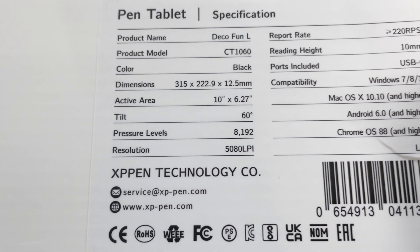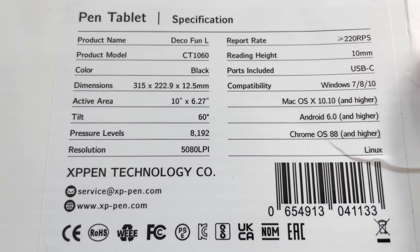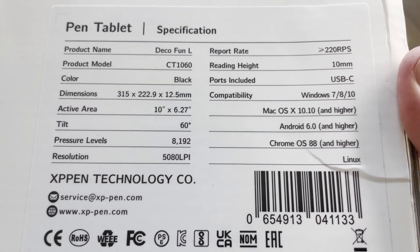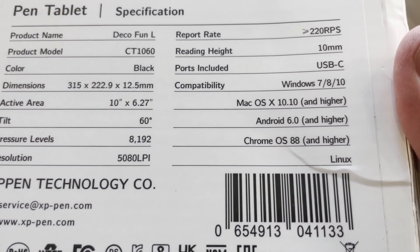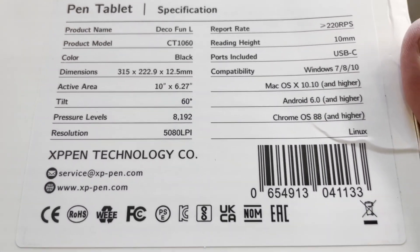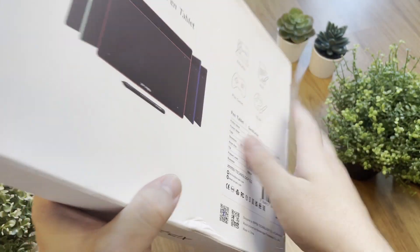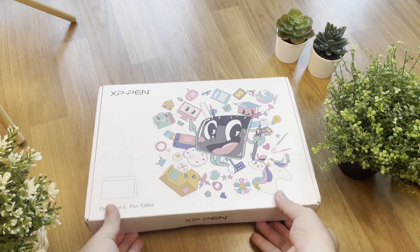Let's look at the specs. It has a 10 by 6.27 inch active area, supports 60-degree tilt function, 8K pressure sensitivity level, 5K resolution measured in LPI (lines per inch), about 220 response rates per second, a 10mm reading height, and it supports Mac, Windows, and Android. Let's open it up and see what we have inside the box.